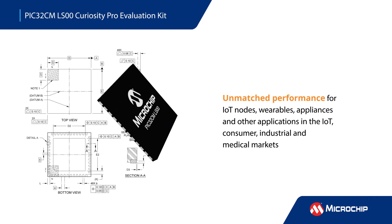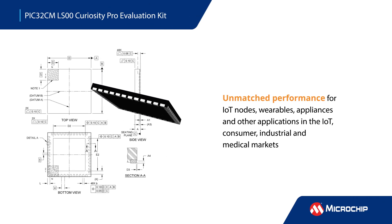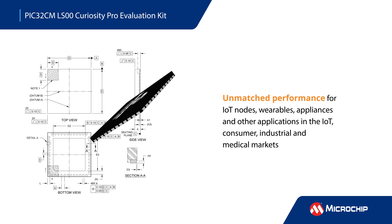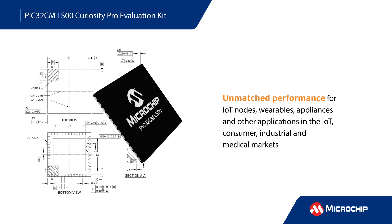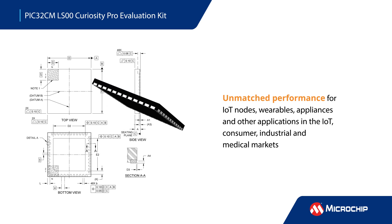Ultra-low power PIC32CM LS00 MCUs offer security and enhanced touch capabilities for IoT nodes, wearables, appliances, and other applications in the IoT, consumer, industrial, and medical markets.